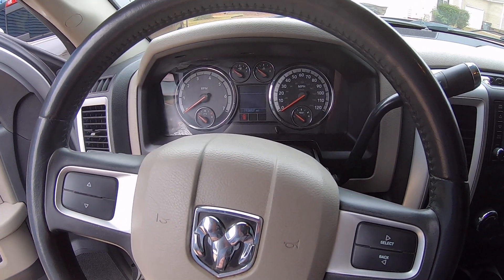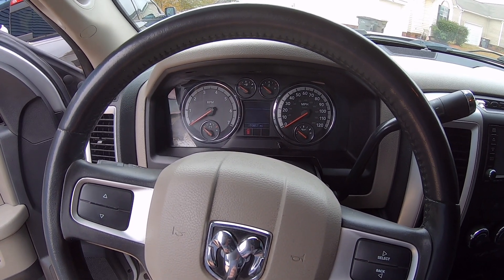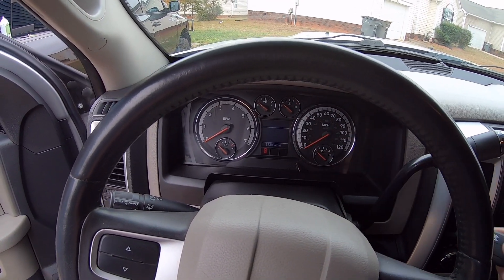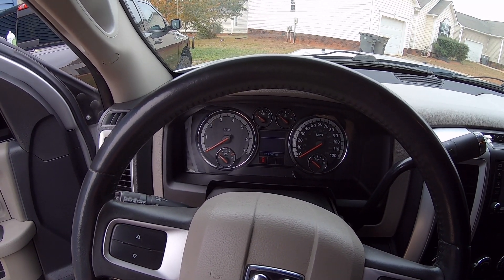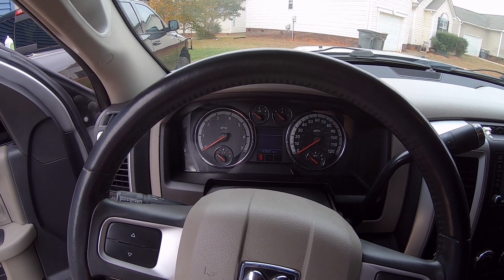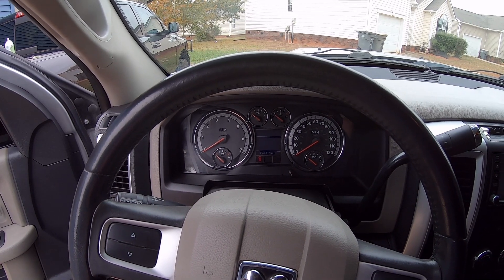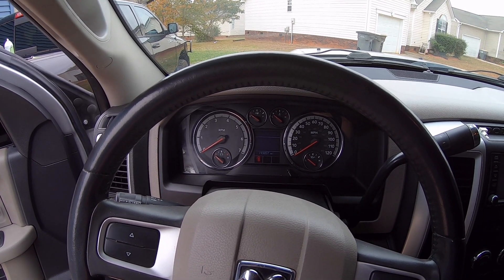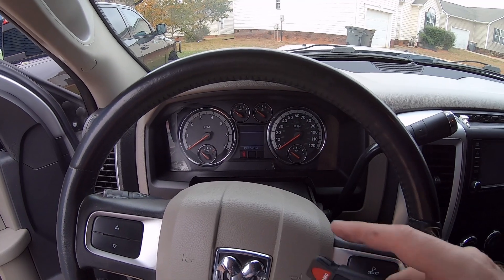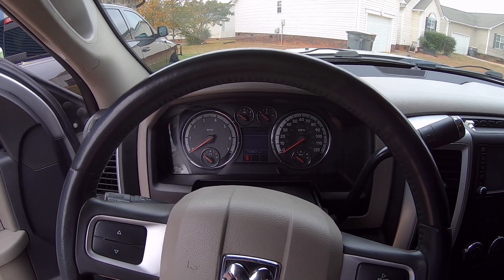With that being done, we are complete as far as the build on this project. We're at 193,857 on the clock - I think we were at 193,000 something when we first got the truck. As of now, we are complete with this build. We've gotten everything addressed on this particular vehicle that we were looking to get addressed. I'm not aware of any more outstanding issues or broken items. The TPMS light has now finally been fixed with the replacement of the sensors when the tire work was done.